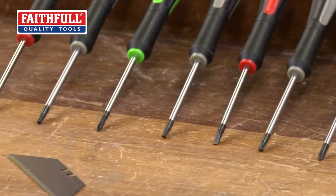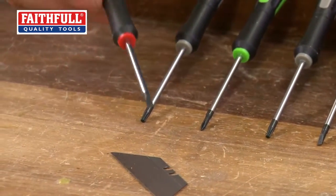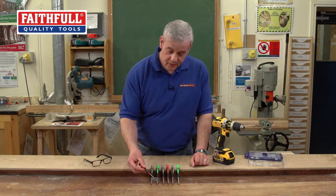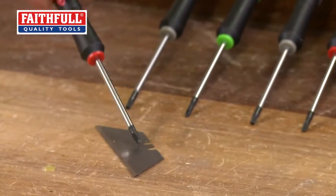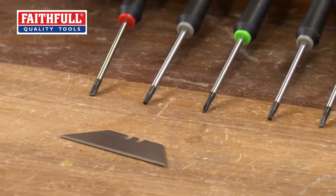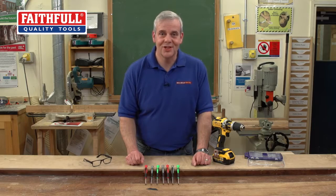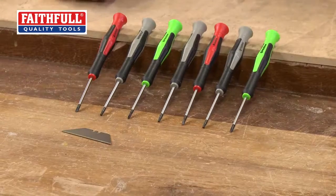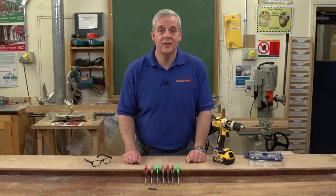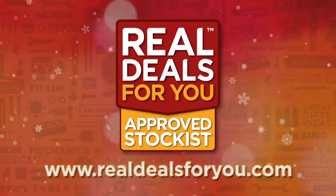So that's a nice little feature, having that floating top on the screwdrivers. Here they are, all out of the box, lined up like little soldiers. And there's another great feature — they've got magnetised tips. You can see that's a tiny little screwdriver, and that's quite a big thing for it to pick up. That's a great feature when you're working with tiny screws and fixings; you don't want to drop them on the floor because you'll just never find them. So there you have it — seven of the most popular precision screwdrivers from Faithful. Visit realdealsforyou.com to find your nearest stockist.